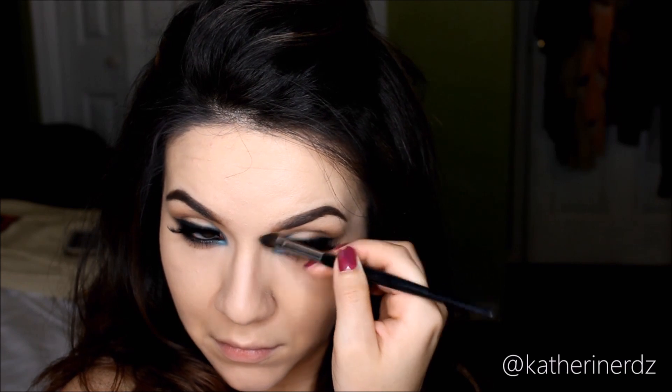Now to start contouring. I'm taking my Bobbi Brown bronzer in the shade Golden Light and contouring my nose like I usually do before contouring the rest of my face. I'm taking that bronzer and pushing it up into the hollows of my cheek, around my temples, and of course underneath my jawline.